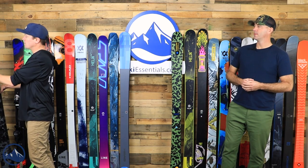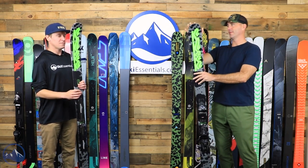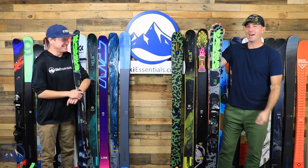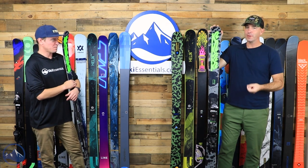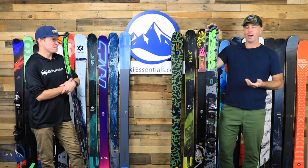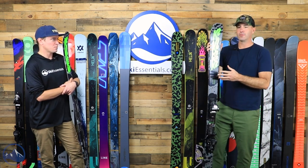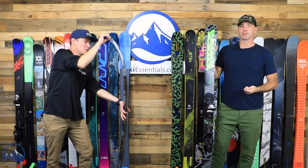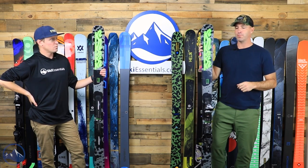Starting with the K2 Reckoner 92 — the value version of the Reckoner line. At 92 millimeters, it's a different build than the 102 and above, but it keeps a lot of the same style, especially in terms of flex. Jeff and I went through the line flexing all these skis, and this was a clear standout in terms of being approachable and easy to flex — great for aspiring skiers whether you're freestyle or all-mountain. The value of this thing is great at $399.95 with bindings.